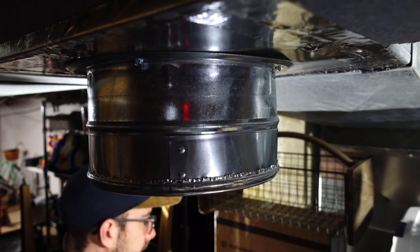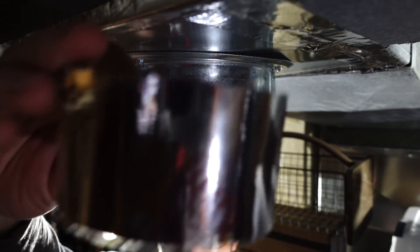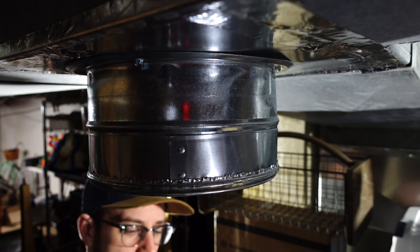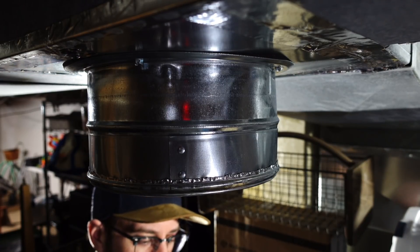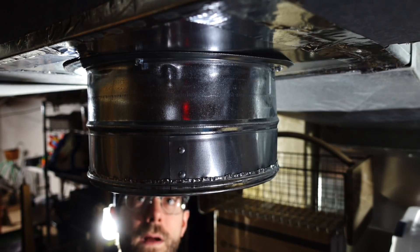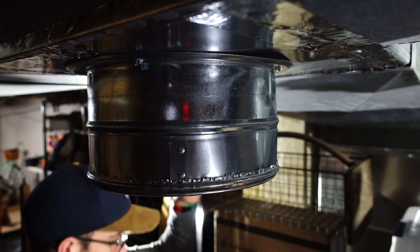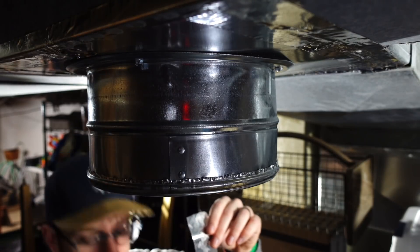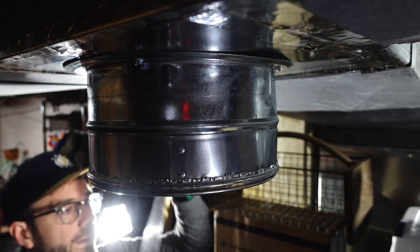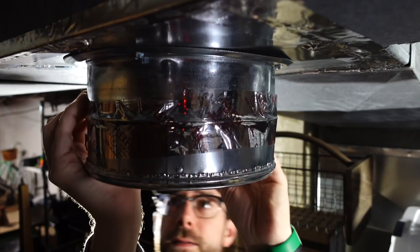I'm just gonna tape that up with some flex tape I have. That way it's really easy next season — when fall comes I'll be able to just remove this tape, take this cap right off, and we'll be back in business again. The inline fan is off right now by the way, and those GPUs are not happy because they're getting warm. I hear the server power supply heating up, so we're gonna be pretty quick about this. That is capped off.